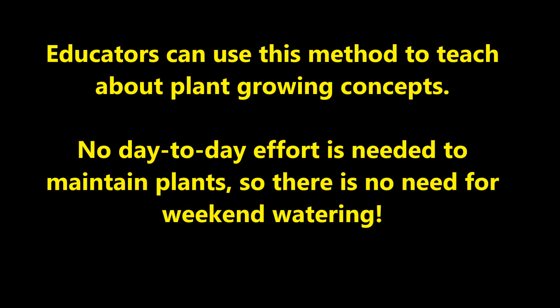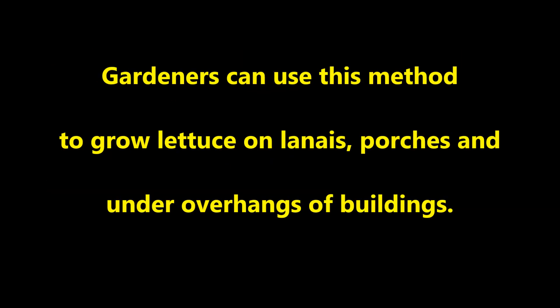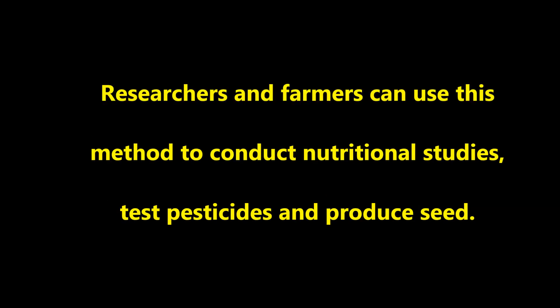Educators can use this method to teach about plant growing concepts. No day-to-day effort is needed to maintain plants, so there is no need for weekend watering. Gardeners can use this method to grow lettuce on lanais, porches, and under the overhangs of buildings. Researchers and farmers can use this method to conduct nutritional studies, test pesticides, and produce seed.